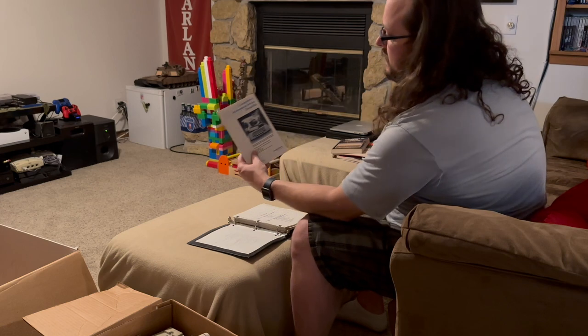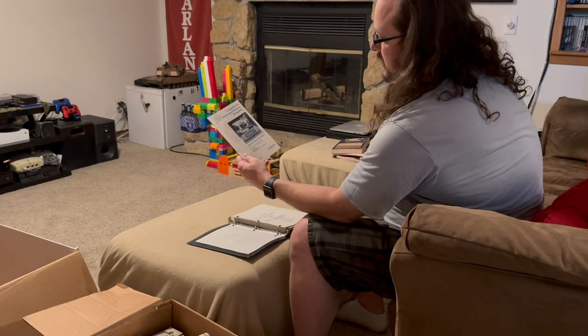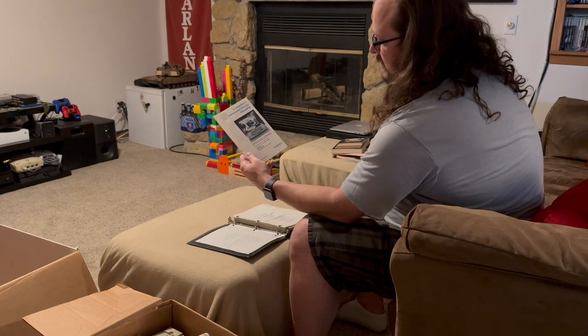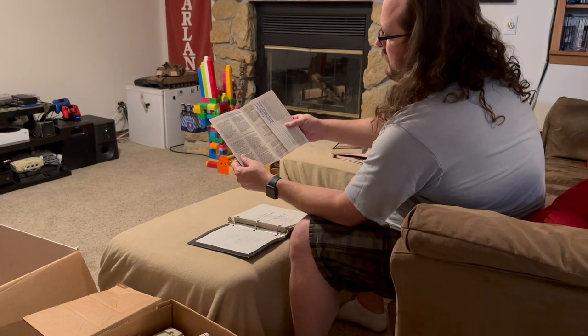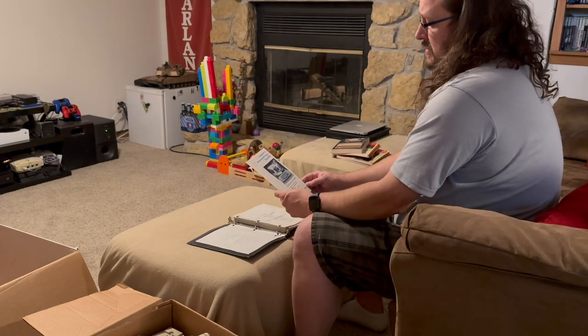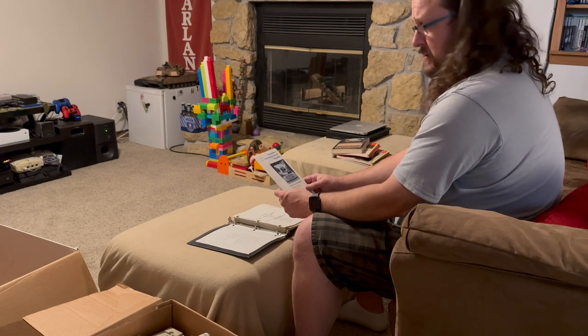And here we have a CompuServe Information Service Demo Pack. If you don't know, CompuServe was an old dial-up service like America Online, CompuServe, Prodigy — they were the big three, I think. I might have dialed into CompuServe once or twice on a Mac, but I don't remember for sure.